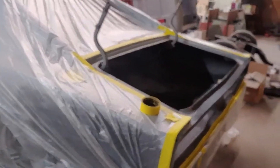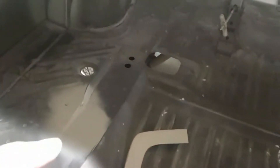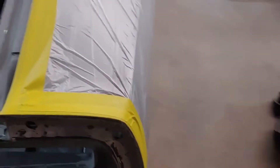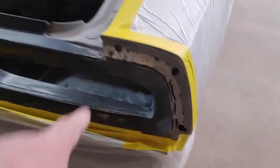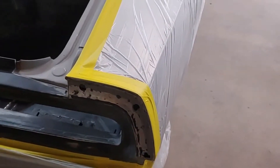Here's the 69 Charger. We have the trunk just about ready for paint. We sanded most of these — got to finish sanding a couple more, and this will be ready for paint inside there. The tailpan is going to get painted black at some point. We have to do a little bit of prime in here because we seam sealed that.